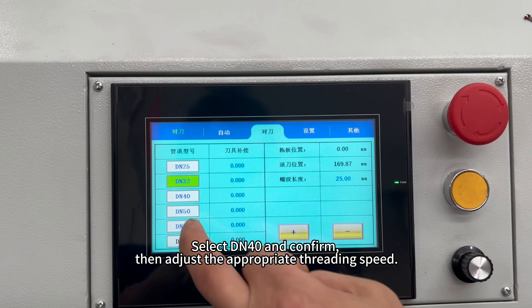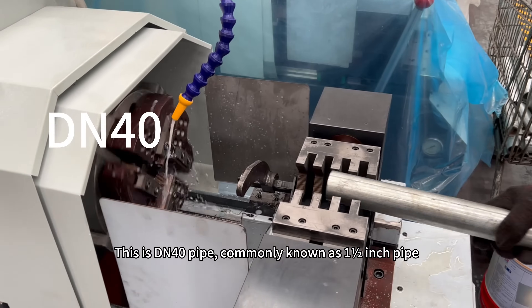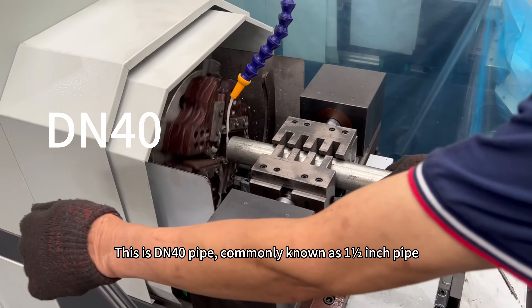Select DN40 and confirm, then adjust the appropriate threading speed. This is DN40 pipe, commonly known as one and a half inch pipe.